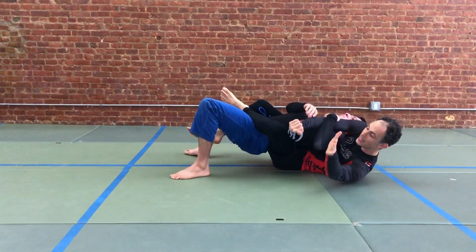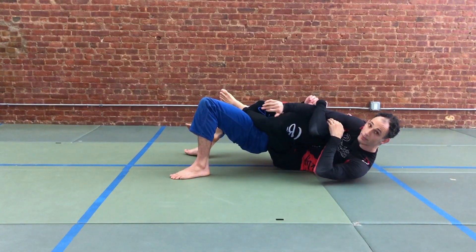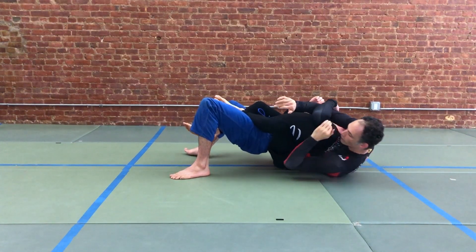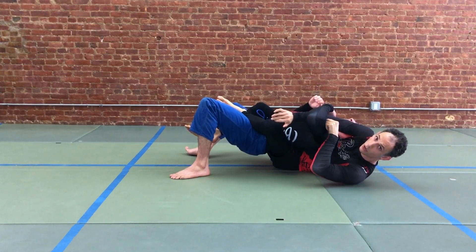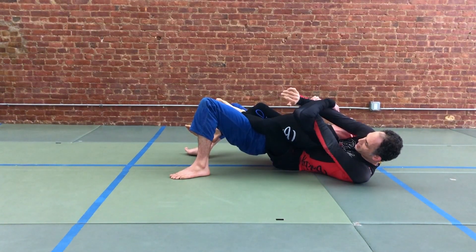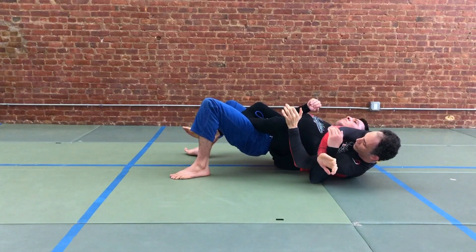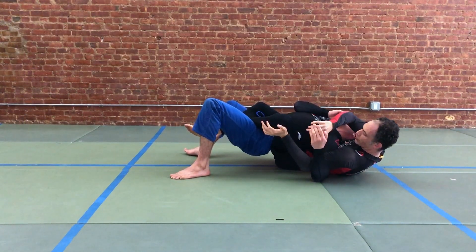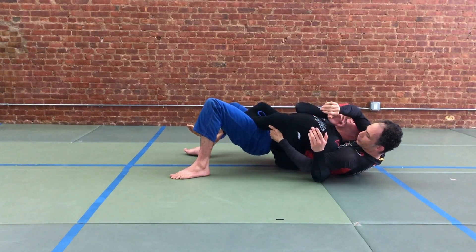When our partner starts controlling our wrist and we see that we're losing the grip, we're going to take the free arm and swim it inside between our arm and our partner's arm. When you do this, you want to go elbow through the space all the way through — the hand is not good enough. You want your elbow to go past the line of your partner's elbow, then put your elbow down and hold your own thigh.